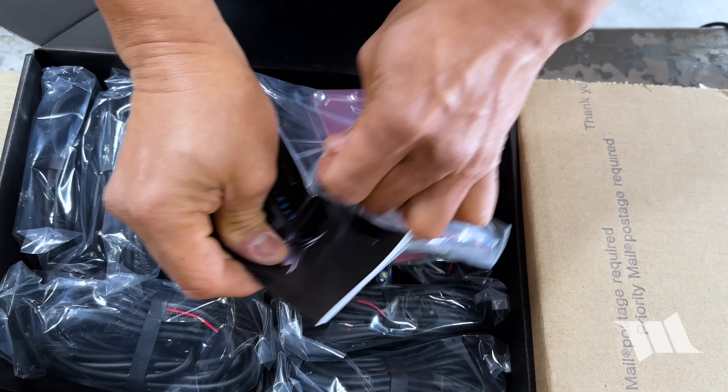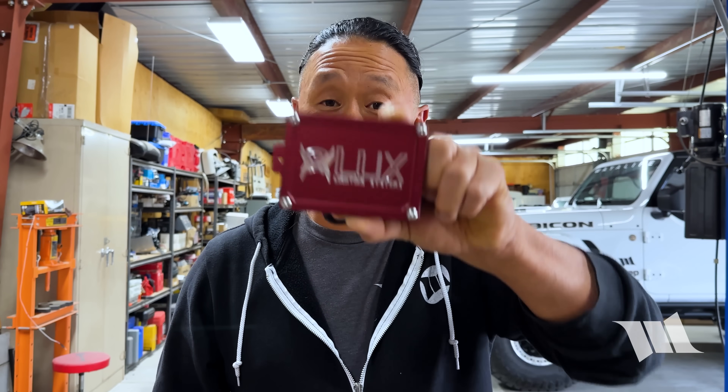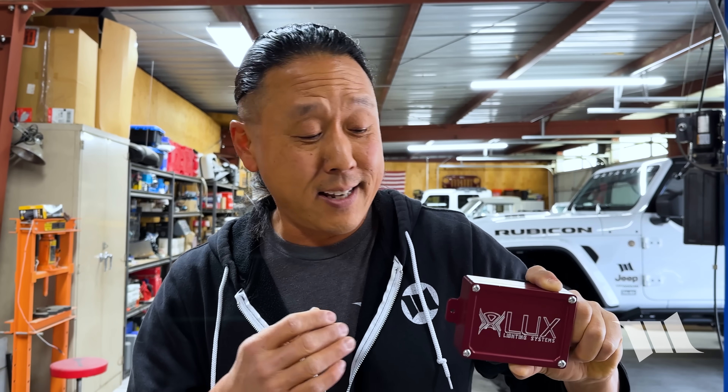Fortunately, Lux was thrilled with the video we made in the past, and this time around they were all too happy to send us these new Monster lights for the purpose of testing and review. They even included this — their all-new Pro Installer, designed to help make wiring a lot easier, especially if you have an auxiliary switch system.